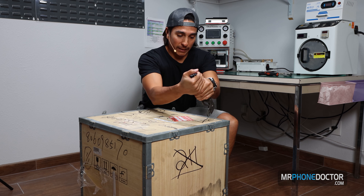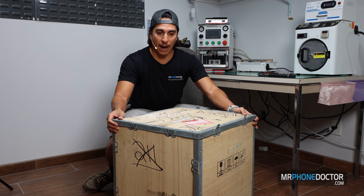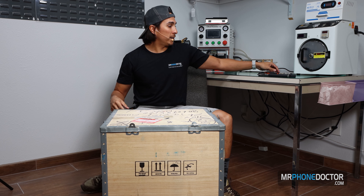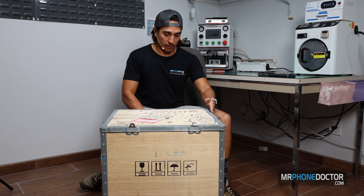I really hope that I get these filmed before I leave. I'm actually going to be leaving out of the country in two weeks — November 3rd I'm going to be out of here. I'll be going to Dubai, so if there's any repair people out there in the UAE area, hit me up. I would love to link up with you guys and check out your facilities.